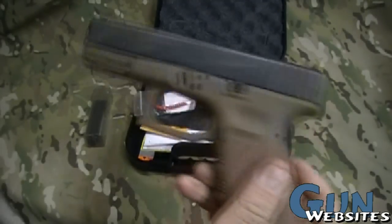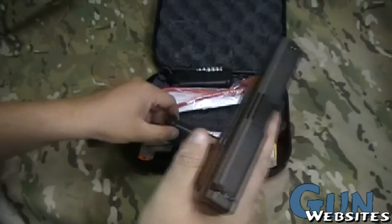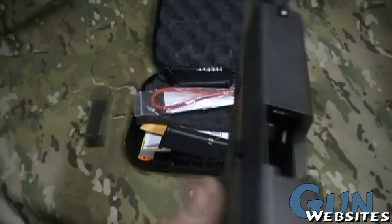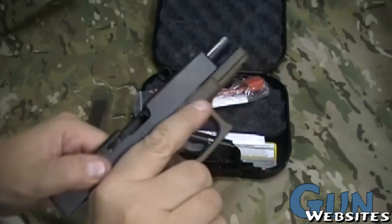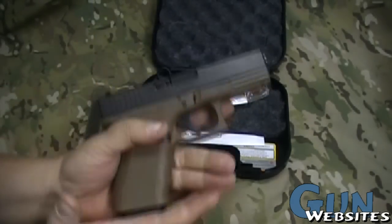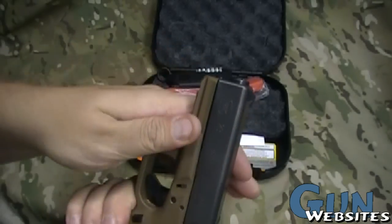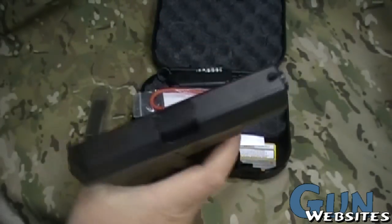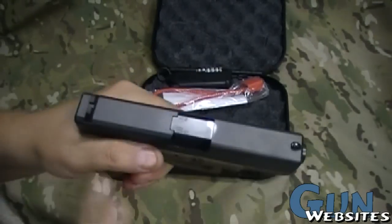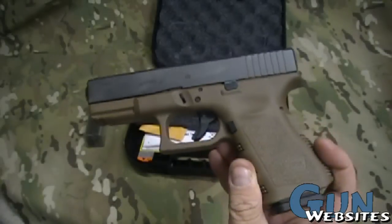So we've got this Glock 23, which is the .40 caliber compact — one size down from the full size. That gives you plenty of room to hold on to, plenty of grip, and plenty of room for a weapons light if you choose to run one. It also gives you plenty of sight radius, while still being a small enough package to be easily concealable.